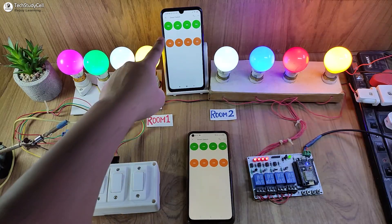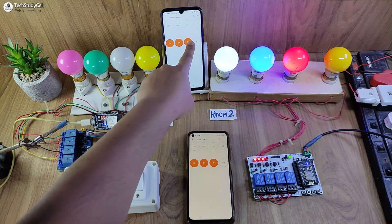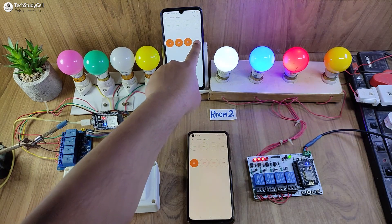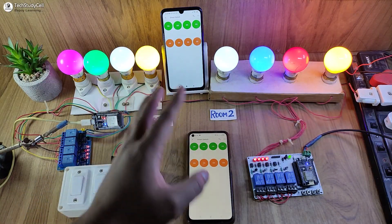I can also use different smartphones to control the appliances. I have logged into the same Blynk account from different smartphones. So I can control all the appliances from different smartphones, as you can see.